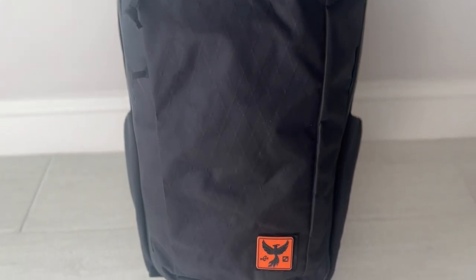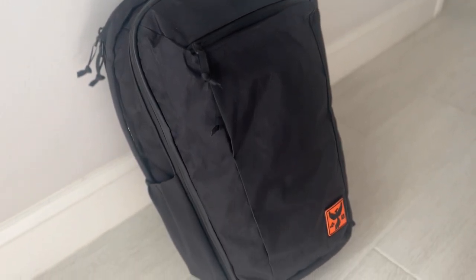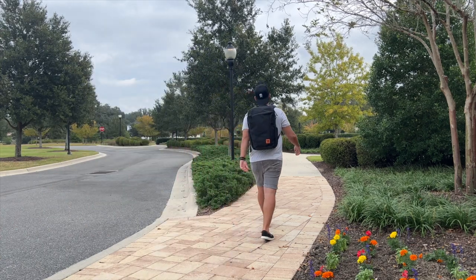One nice thing the Troubadour has that the Tortuga doesn't is a shoe compartment to keep dirty shoes or wet clothes separate from the main area — a nice touch. The last option I'll mention is the Evergoods CTB26, which may be one of my favorite bags of all time. At 26 liters it's a little bigger and wider, but it has a full clamshell opening making it easier to pack for travel, two really nice external water bottle pockets, a super comfortable and breathable harness system, excellent suspended laptop protection, and one of the best organizational layouts of any bag I've used. It's going to be a little more expensive, but if you have a higher budget and need something more spacious, it's a fantastic option.